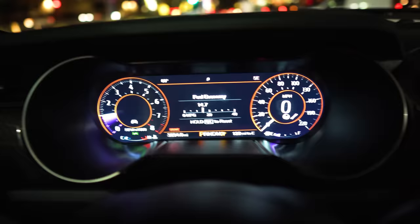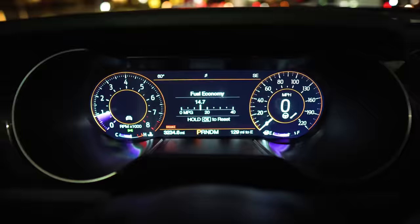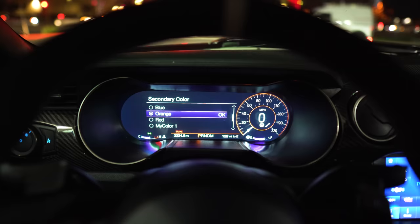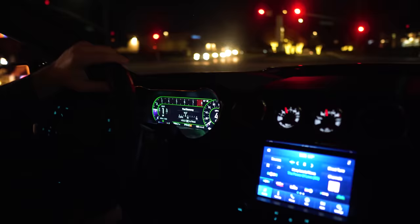Here we are at the gas station — just filled up about three-quarters of a tank. Let's turn on the car and see how much gas we have. That purple display is just so awesome. With the LCD display you can customize the color — I've got purple as my primary and orange as my secondary. The primary color covers the RPMs, gas gauge, and average fuel economy. Right now I'm feeling green — let's change the secondary to green. Scroll down to my color, change secondary to green — pretty cool, right? Reminds me of the Bullitt. There we have it, green with purple.